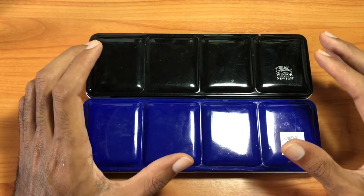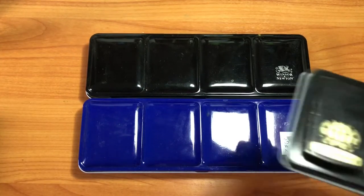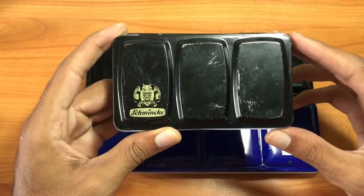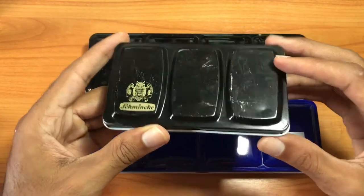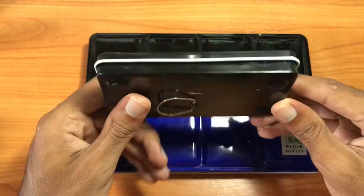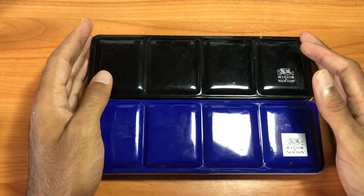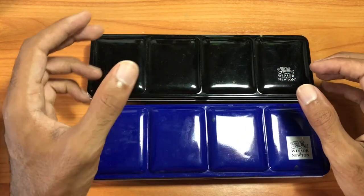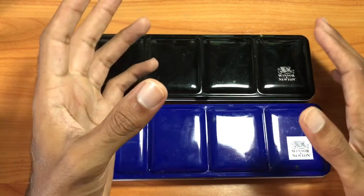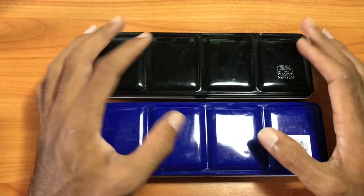The pocket sketcher box is actually smaller and thinner than boxes from brands like Schmincke or Rembrandt — it's longer but the width is thinner, so it's easier to put in your pocket. The pocket sketcher box is about the size of a cell phone or smaller. They also have the traveler sketcher box, a Cotman series box that comes with a bottle of water, a sponge, and other accessories for sketching on the go.